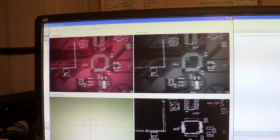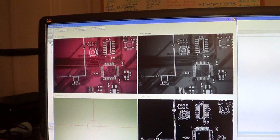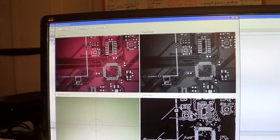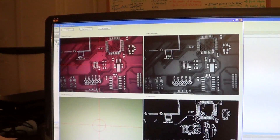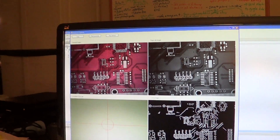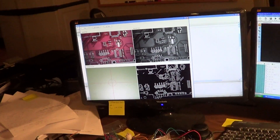It's hard to see, but there's actually crosshairs in the center. Now I'm moving vertically.